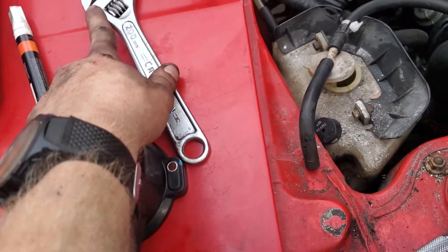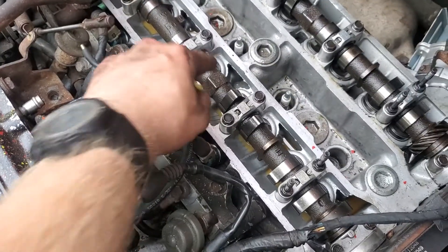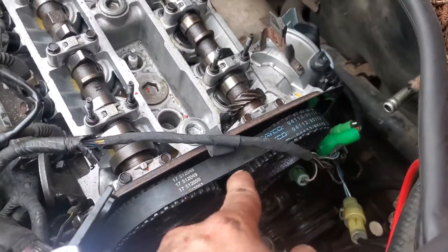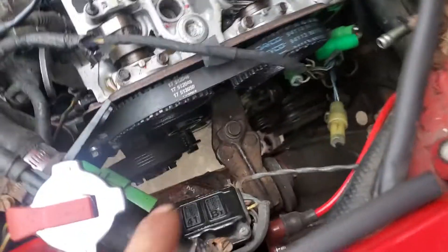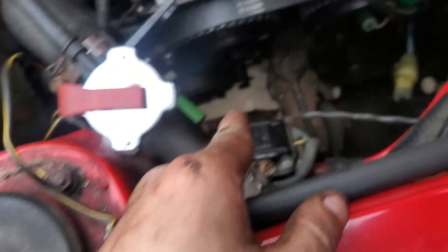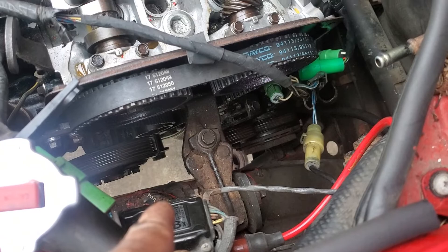Then retard this cam just a little bit. Put a wedge — an adjustable wrench — on this cam right here. And then loop the belt on to both the cams. Stick it down there. Make sure that it's routed correctly and it's not getting caught on anything. Try to loop it over the crank if you can.